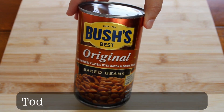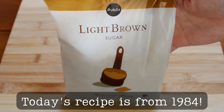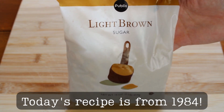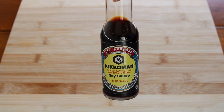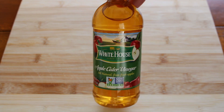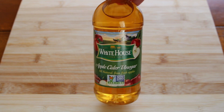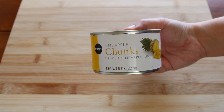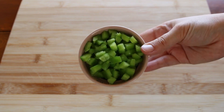You're gonna need one 28 ounce can of your favorite baked beans, two tablespoons firmly packed brown sugar, two tablespoons of soy sauce, one tablespoon of apple cider vinegar, one 8 ounce can of pineapple chunks drained, and a quarter cup of chopped green pepper.